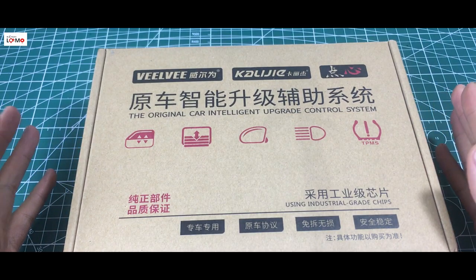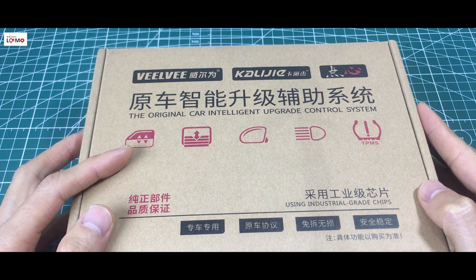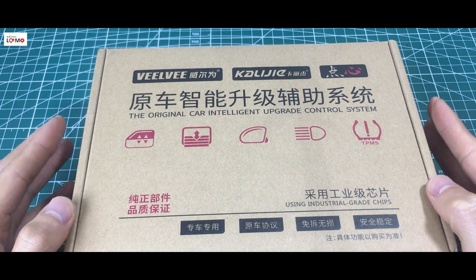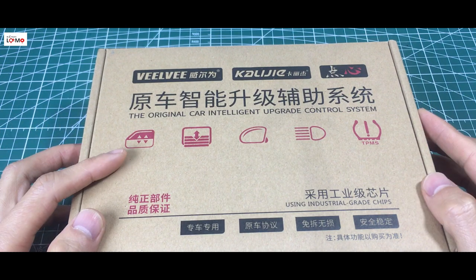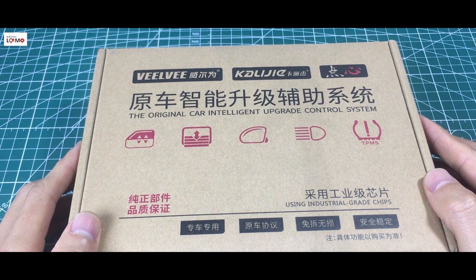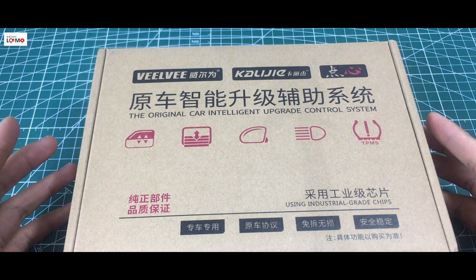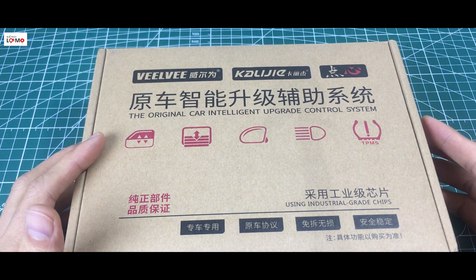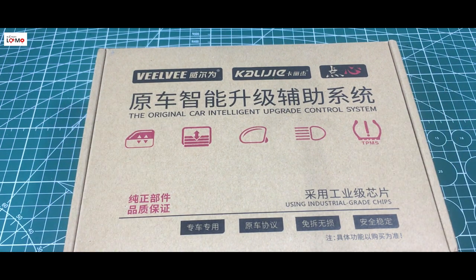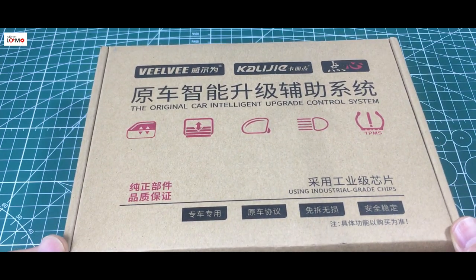Cái tính năng thứ hai của cái sản phẩm này đó là nó sẽ biến 3 cái phím ở trên cái cụm phím điều khiển lên xuống kính ở cái cánh cửa của lái xe thành tự động hết. Tức là 1 chạm, mình bấm 1 lần thì nó sẽ tự động lên xuống kính, chứ không phải giữ nữa. Bình thường ở các xe bình thường chỉ có mỗi 1 phím ở cái cửa của lái xe thôi, còn lại 3 cái cánh kia mình phải bấm và giữ. Thì cái sản phẩm này nó sẽ thêm cái tính năng này nữa. Bây giờ mình sẽ mở cái sản phẩm ra nhé.